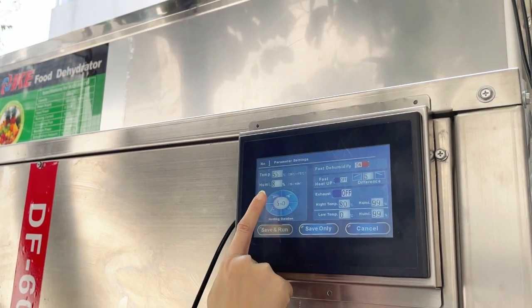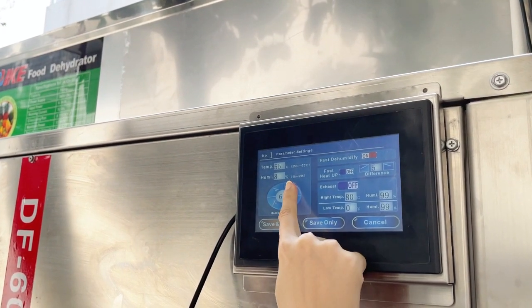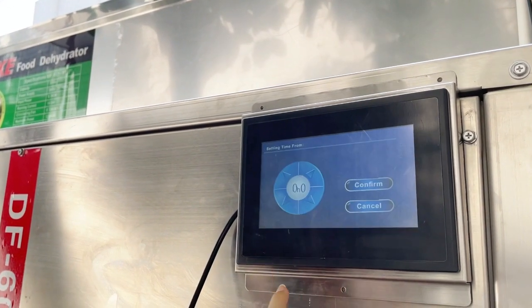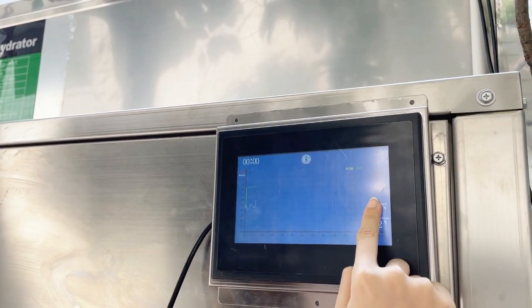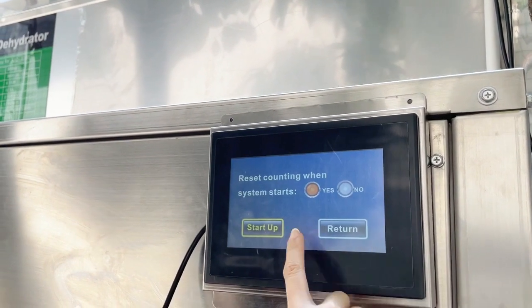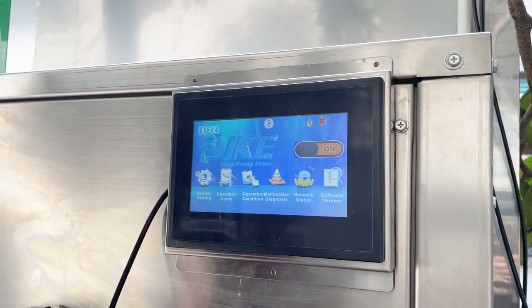Then go back to the main menu and choose system settings to set up the target temperature and humidity. We can also set how many hours of drying time we want. After finishing these steps, we can turn on the machine and it starts to work.